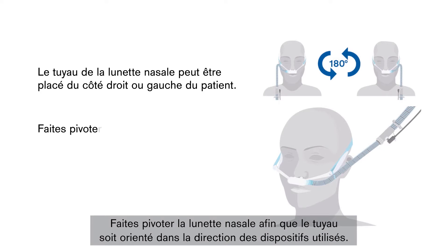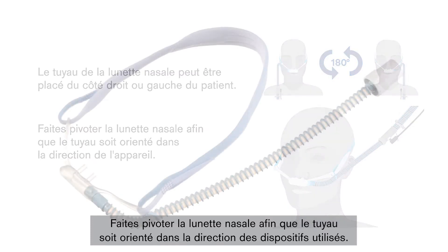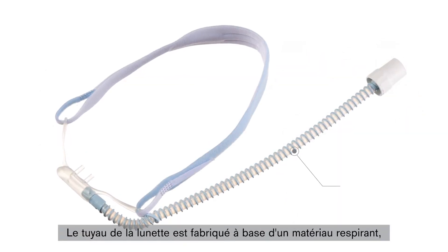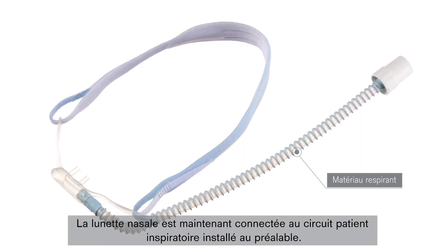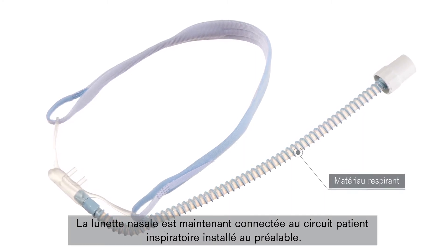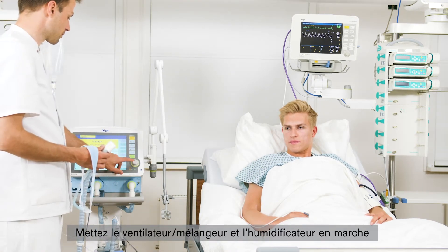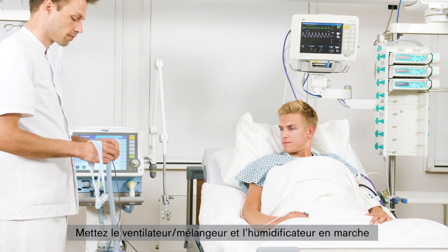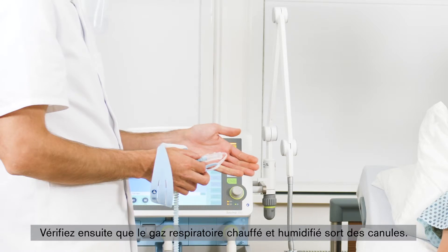Turn the nasal cannula so that the nasal cannula hose points in the direction of the given devices. The nasal cannula hose is made of a breathable material that minimizes the formation of condensation. The nasal cannula is now connected to the previously mounted heated, inspiratory breathing circuit. Put the ventilator or blender and the humidifier into operation and set the necessary parameters. Then check that heated, humidified breathing gas is coming out of the prong.